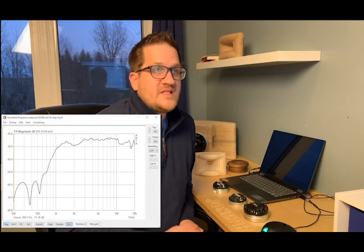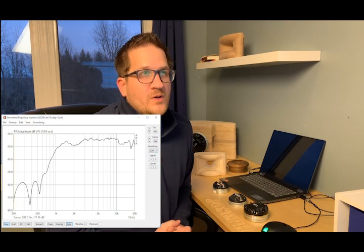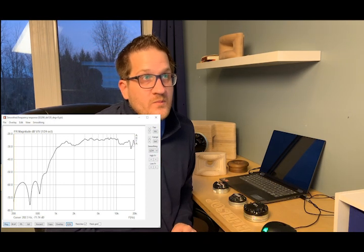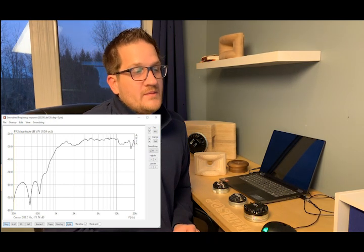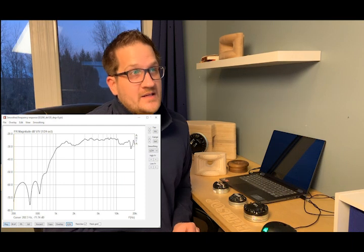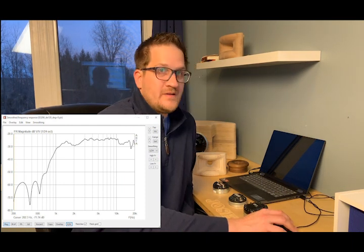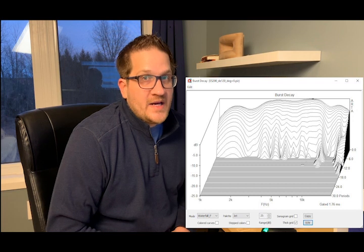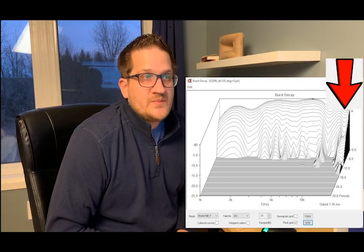The frequency response on the 60 dB scale shows plus or minus 2 dB from about 3 kHz up to 16 kHz — still very respectable, though not as good as the DE 360.